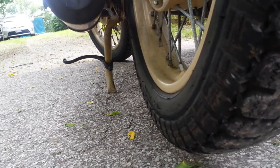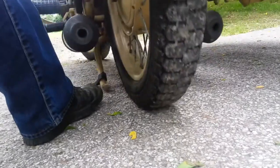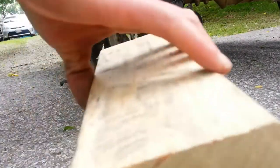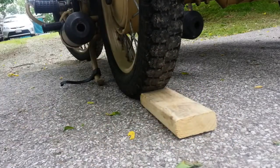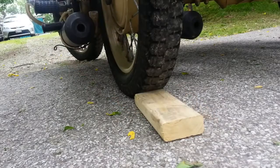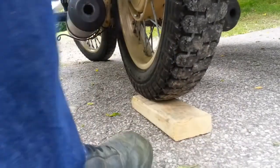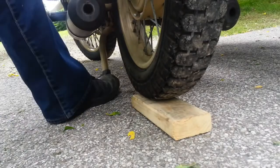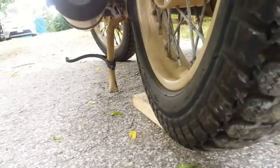There you go. Now if you don't have a strong back, what you need to do is cut a block of wood and stick it under the tire like so, then roll the tire up onto the wood — that will help you a little bit. Like that — okay — and then pull the bike into place. It's easier that way.